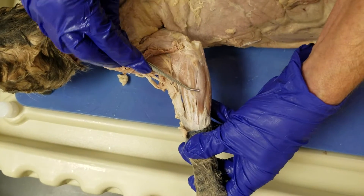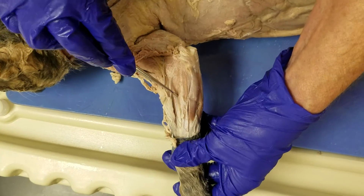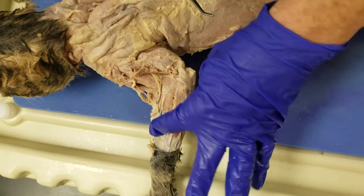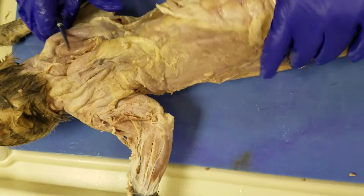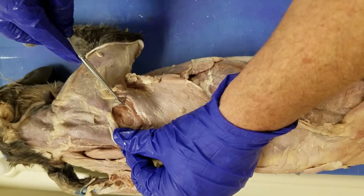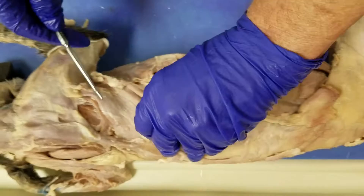Extensor digitorum, extensor carpi ulnaris, extensor carpi radialis, infraspinatus, teres major, latissimus dorsi.